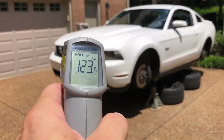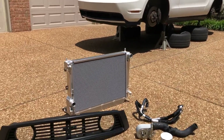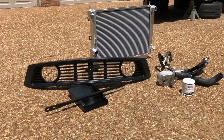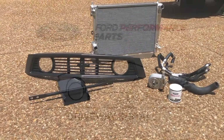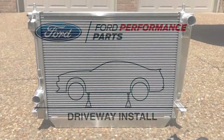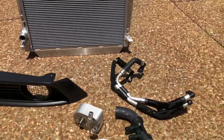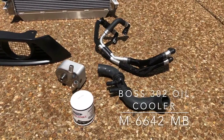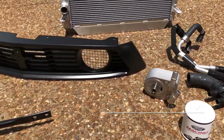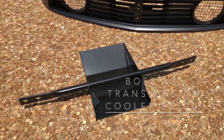In the heat of the summer, we're going to keep this 2012 Mustang GT cool for track events with these goodies from Ford Performance Parts. This afternoon we're going to install the Ford Performance Parts Boss 302S aluminum radiator, the Boss 302 oil cooler, the Boss 302S front grille, and the Boss 302 manual transmission cooler scoop.